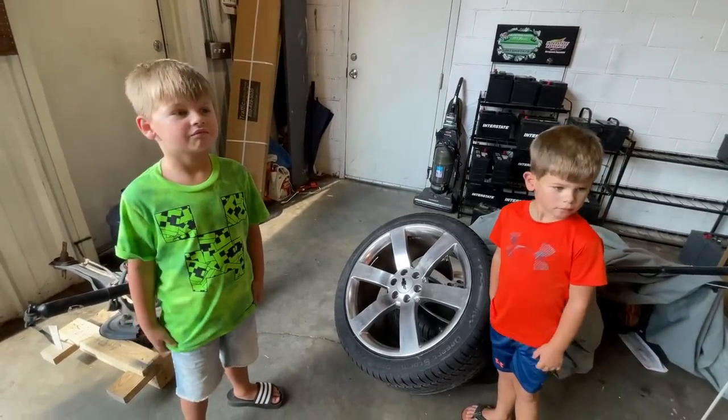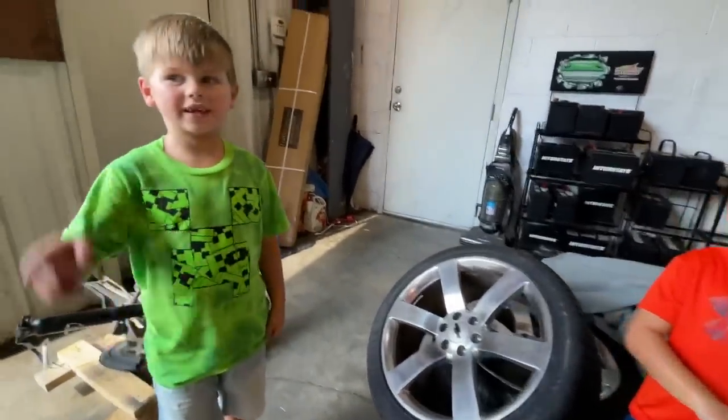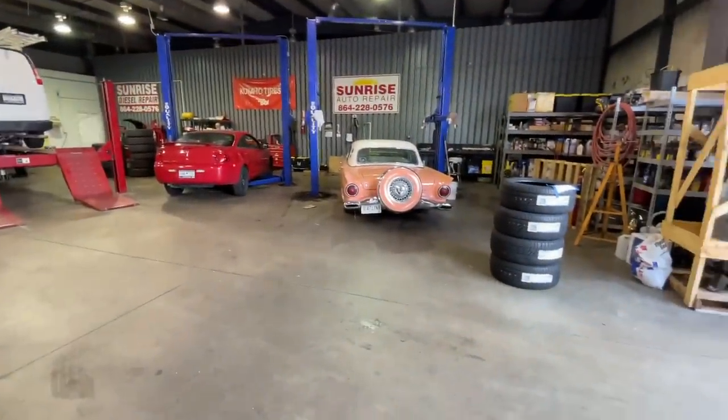We're going to put those on the axles in the front. I didn't even know this thing was all-wheel drive, guys! Cash wants to check it out — that's a cool car. He likes the red one too. Let's go pay for these.